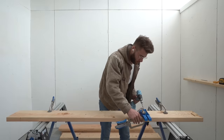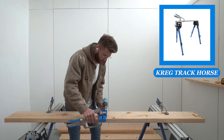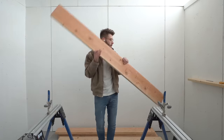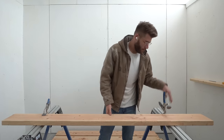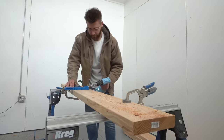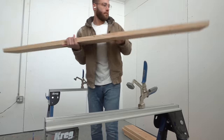I do want to shout out the Kreg track horses with a built-in T-track. This allows me to surface clamp using bench clamps and hold everything in place. They are super convenient and a really good value. I'll make sure and leave a link to all of the tools, materials, and supplies I used in the description box below.